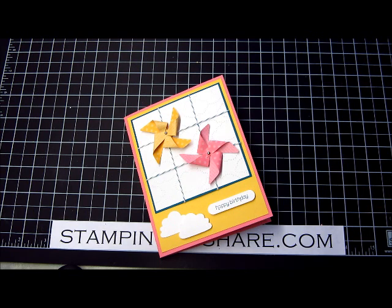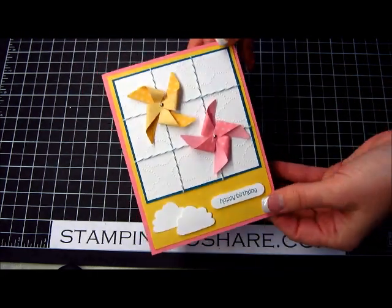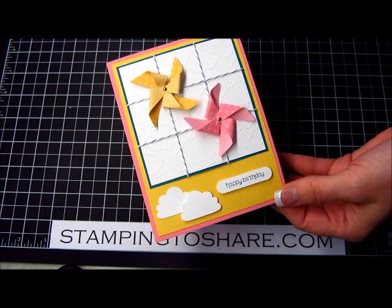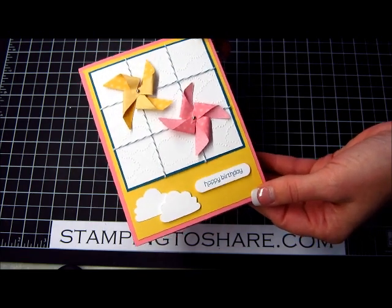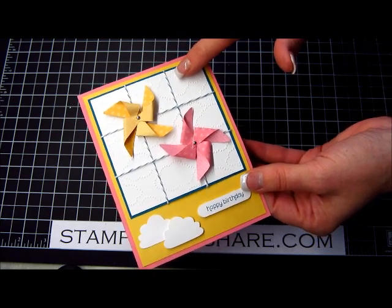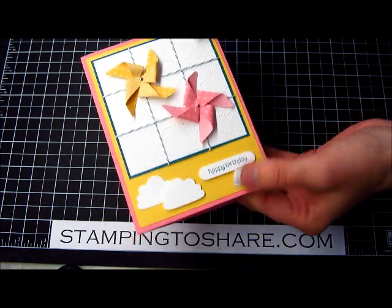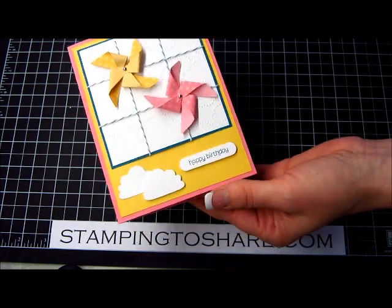Hi everyone, my name is Kay Kultoff and today I am delighted to share with you a couple of tips I picked up along the way for using your Sizzlet die called the pinwheel. It's so darling, it makes the cutest cards and I have to show off my card first. This is the card that my Big Shot customers are going to make next week and it uses the cloudy day embossing folder in the background, and look how the little cupcake topper coordinates with the clouds in the cloudy day embossing folder.